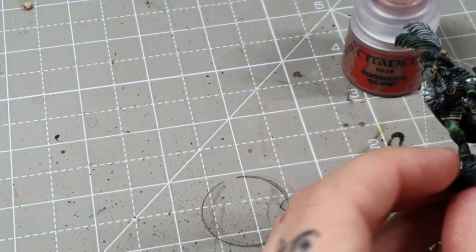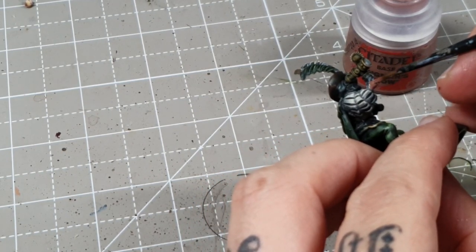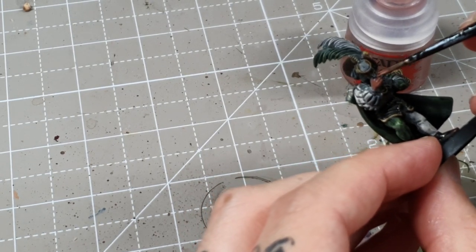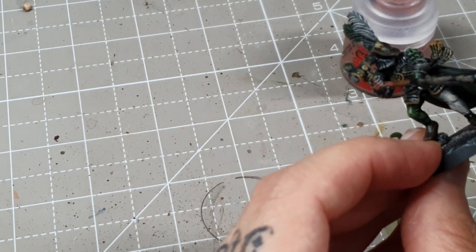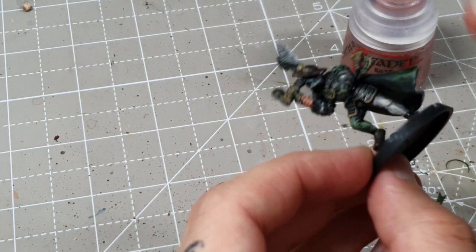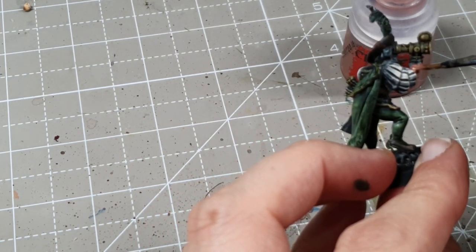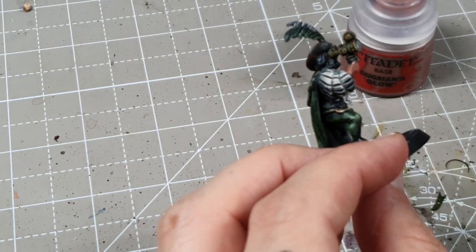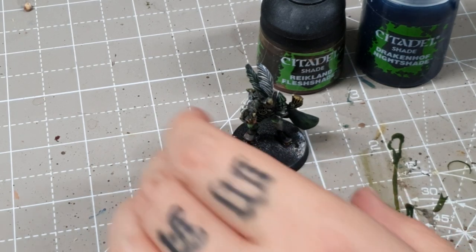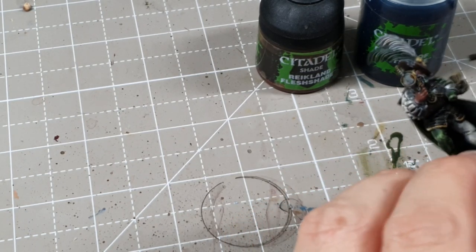For the skin I'm going to take some Bugman's Glow. You could go down the contrast paint route for skin, but I don't really like how it looks over a white dry brush, so I'm going for a more traditional approach. To make the skin slightly different I'm going to add a tiny bit of Druchii Nightshade to the Reikland Fleshshade just to take out some of that warmth.